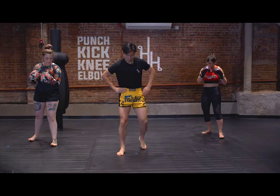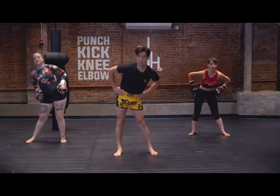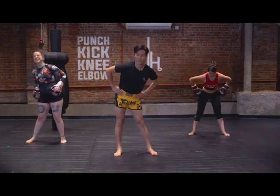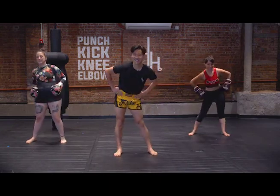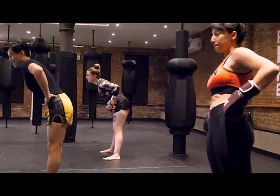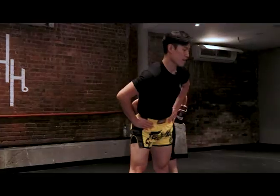Awesome. Now we're gonna stand shoulder width apart and do some nice and easy hip rotations. If you're familiar with SpongeBob, bring it around town. Five on each side — once you're done, you're gonna rotate the other way around. Two, three, four, and five.